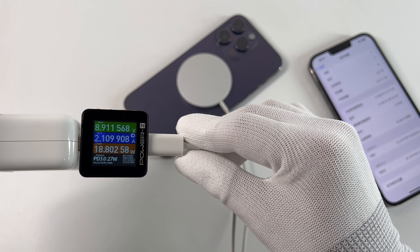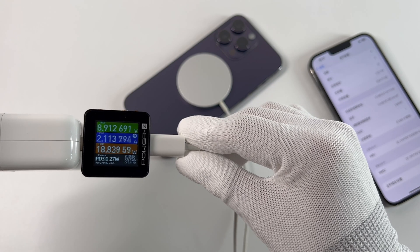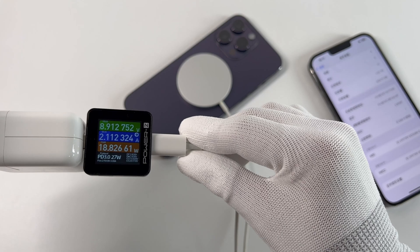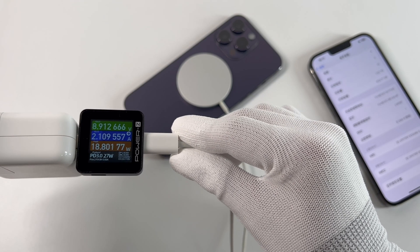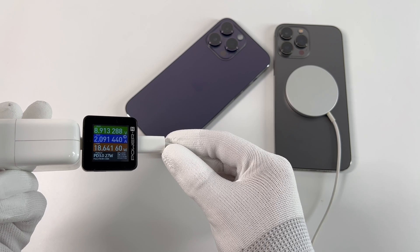First, let's look at the power under normal conditions. Using the original MagSafe charger with an official 35W charger to charge the iPhone 14 Pro Max, the power can be up to 18.8W. As for the iPhone 13 Pro Max, the power is basically the same.